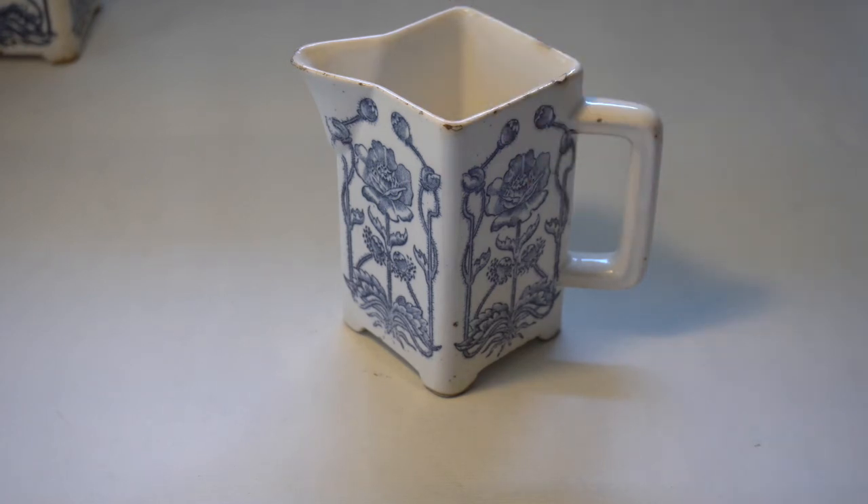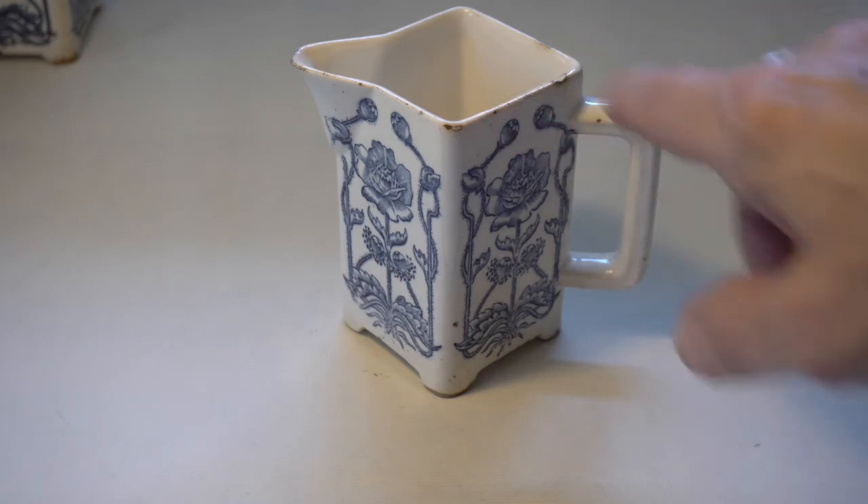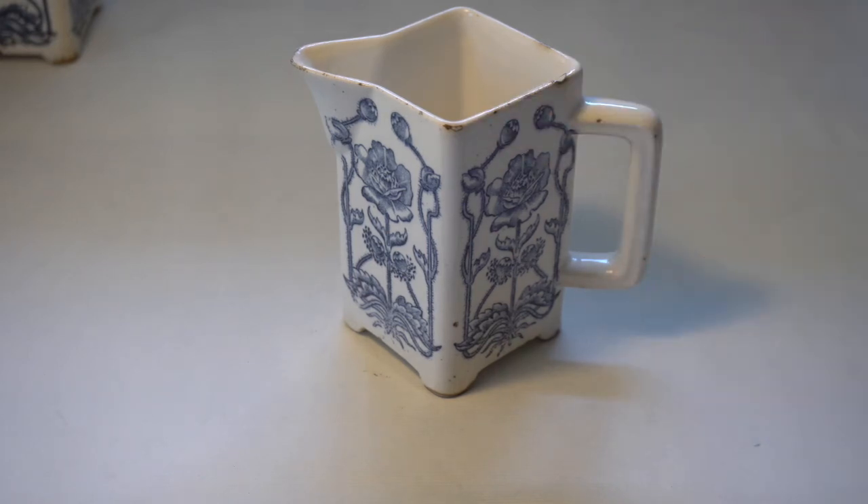Just learning to observe the variations in tonal values — in how the light's actually moving around the object. This object is quite smooth, so I don't really have to worry about texture too much, although there are some areas where there are chips in the ceramic. I may choose to include them in the final drawing, or I may choose not to.